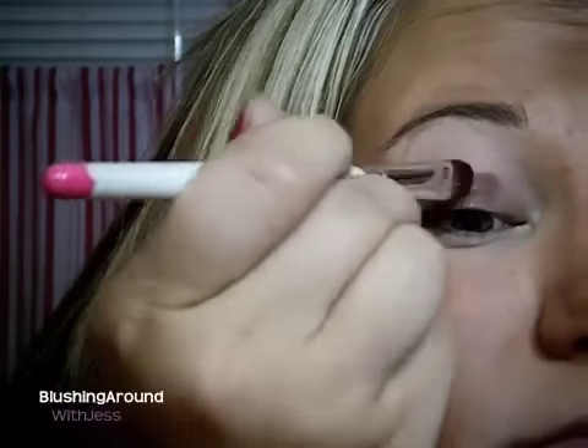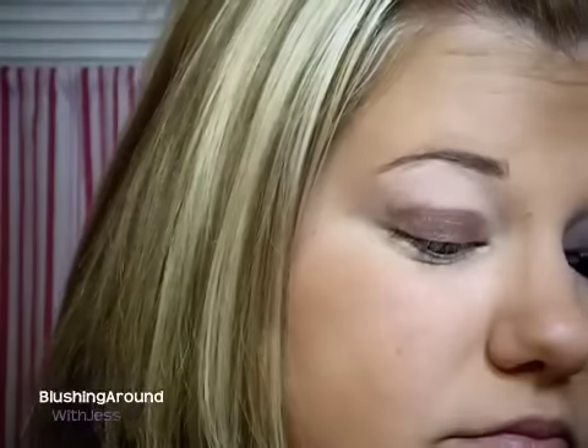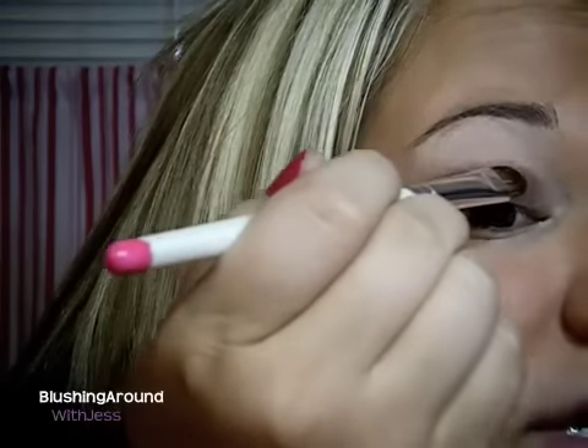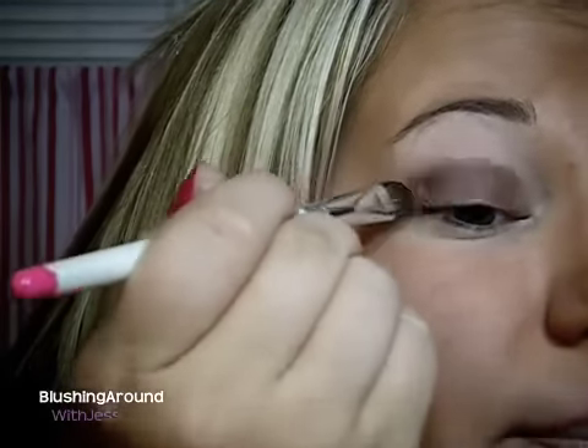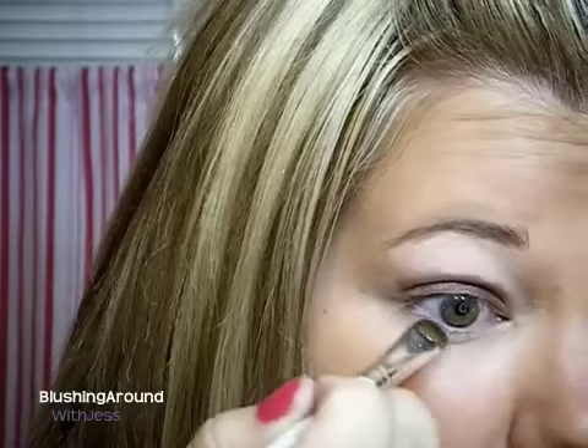Alright guys, so the first thing that I'm going to do is take Constructivist Paint Pot by MAC and I'm just going to use a flat, fluffy brush and apply this all over my lid. Then just pick up a little bit more and darken the outer corner just a little bit. You don't want this up into your crease — you just want to put it all over the lid, and it doesn't have to be perfect. Then we're going to take a little bit right on the tip and bring a little bit underneath as well.